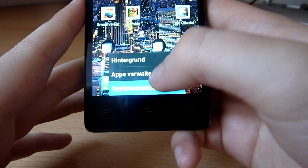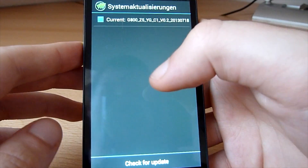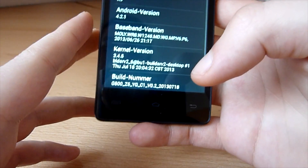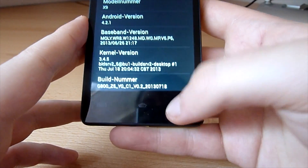It does support over-the-air updates, so it shouldn't be that hard for them to fix. The phone hasn't been out for a long time, so I'm pretty sure they will fix it soon.